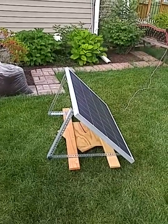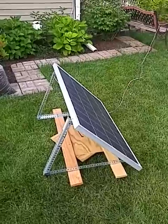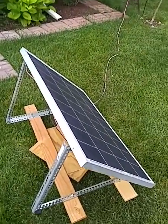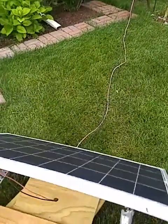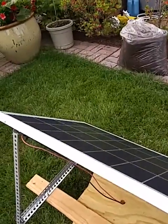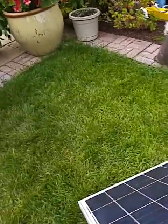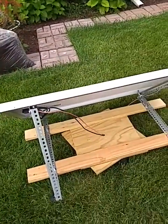This is your human sun tracker — my hand, this is on a lazy susan. Compliments to Desert Storm 2, they gave me the idea. All you do is put a little lazy susan, a couple of bolts, a couple of boards, and just shift it morning, noon, afternoon.